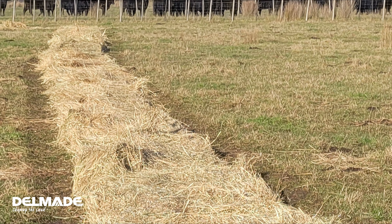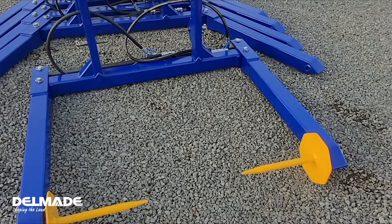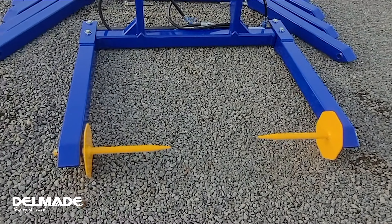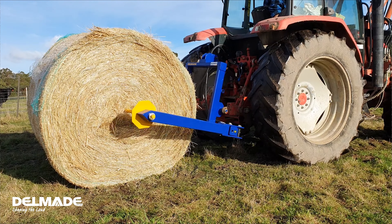So the unit we've got here has got single spikes on the front — this is the yellow part down here. That spike goes into each side of the bale when the arms move in and out hydraulically.